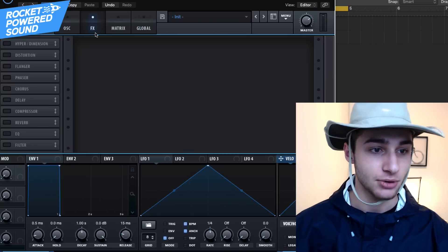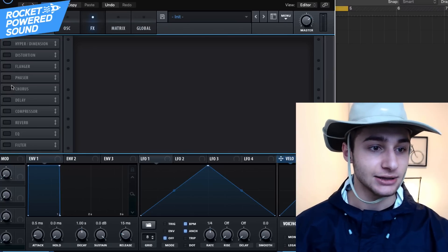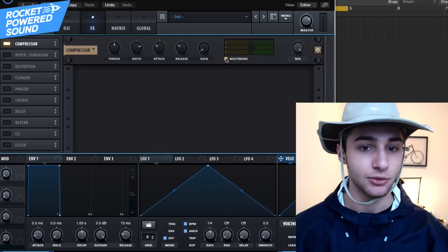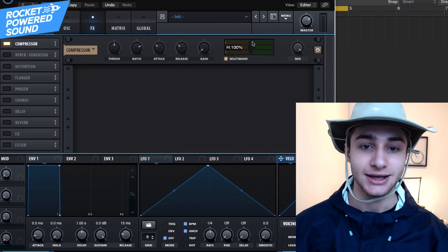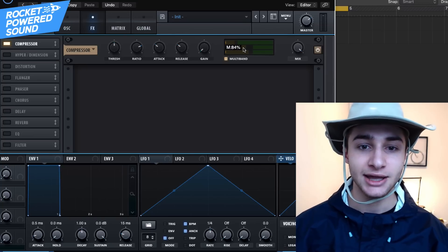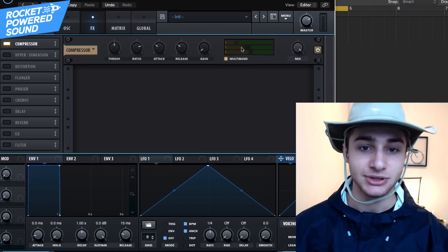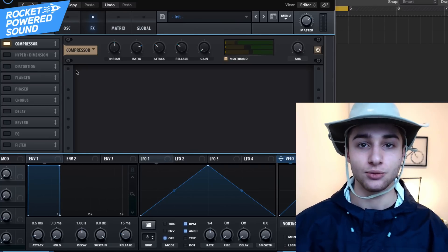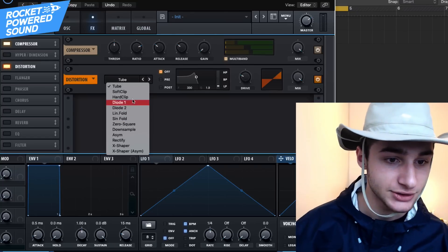Now into the effects section. The first effect is going to be a multi-band compressor — turn on Multi-Band and move the compressor to the top. All we're going to do here is mess with the bands: take the high band all the way down to zero, and the mid-range down to 70, since we don't want it as powerful. The multi-band isn't compensating for missing high end — instead we're just smoothing out the frequencies.